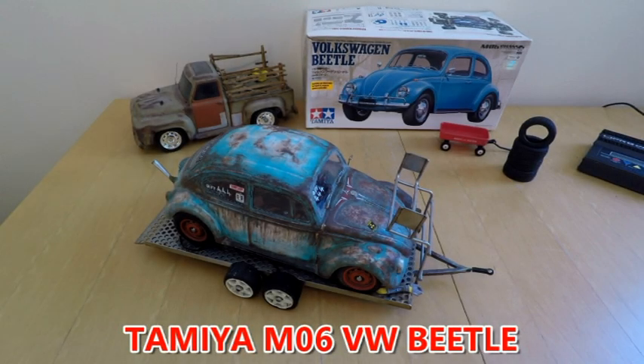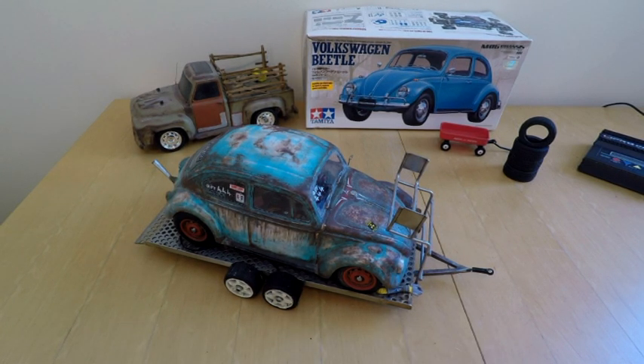Hi YouTube, welcome back - sorry it's been such a long time but life keeps you busy. Here we are in these strange times of the coronavirus lockdown, which gives me a bit of free time. I'm still going to work as a key worker, as an engineer, so we've got a little bit of free time and I thought I'd show you through some of the things we've got going on.